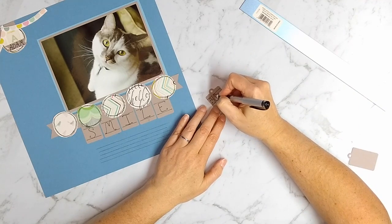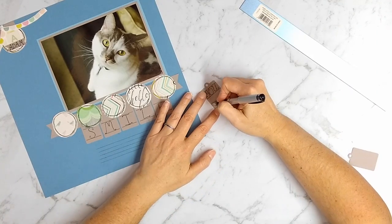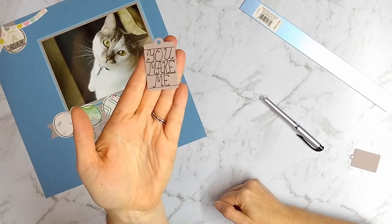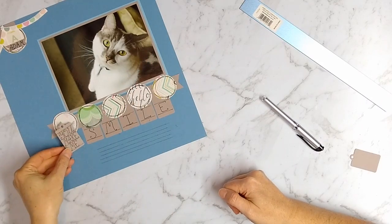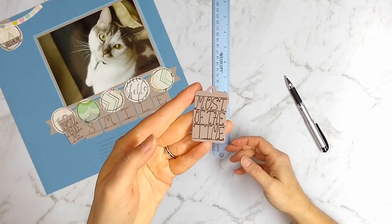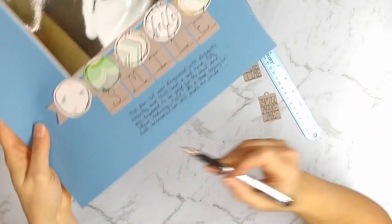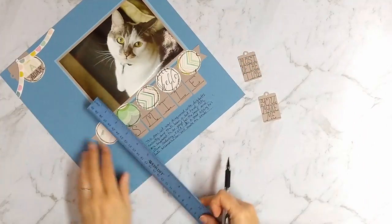One tip: if you don't like your handwriting, use all capital letters — that can make it more interesting. And if you add little dots to the edges of your letters, that can give it a little decoration. I used more tags to finish off what I wanted to say in the title and worked on my general journaling.